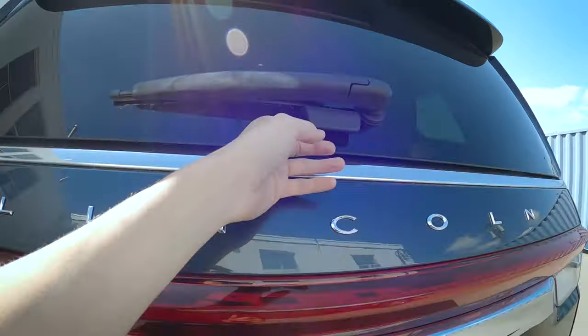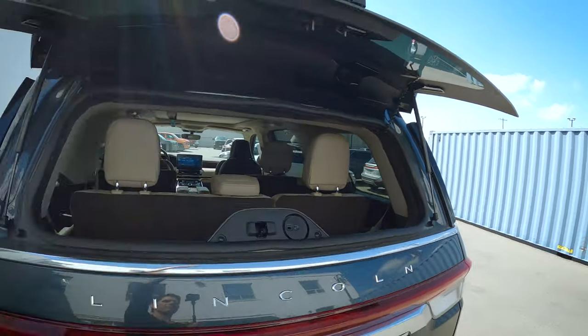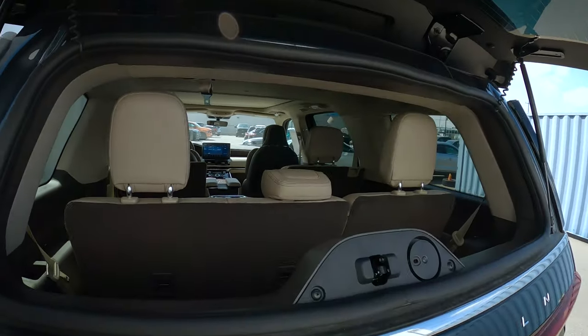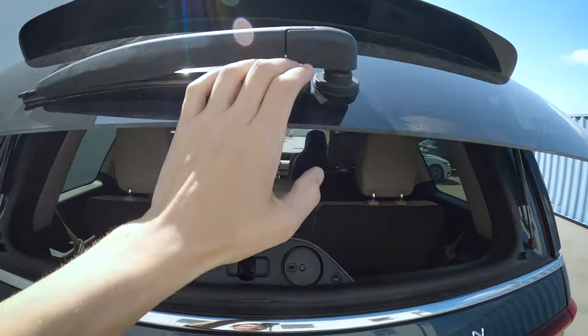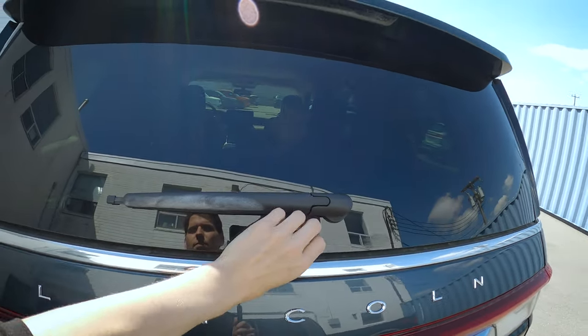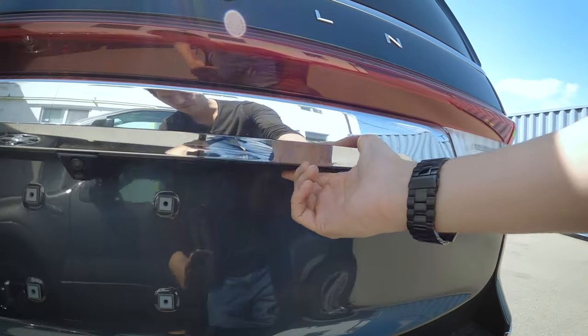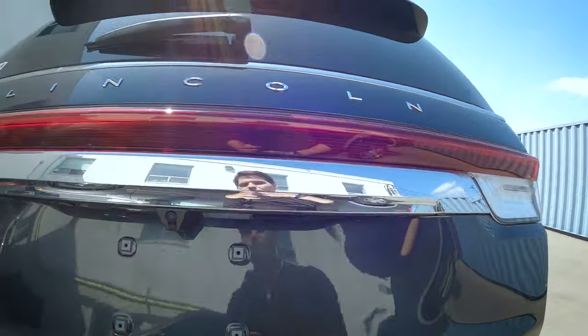Pushing this one releases the glass — so if you need to slide in some wood or things like that, you've got that flexibility. We can just pop the glass if we want to. We've got a rear wiper there, and then the other button under the 'L' in Lincoln is going to be for our liftgate.